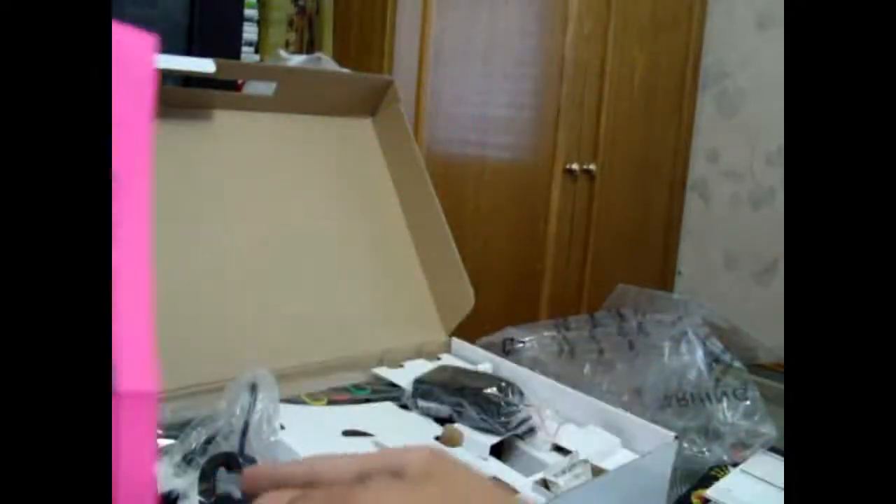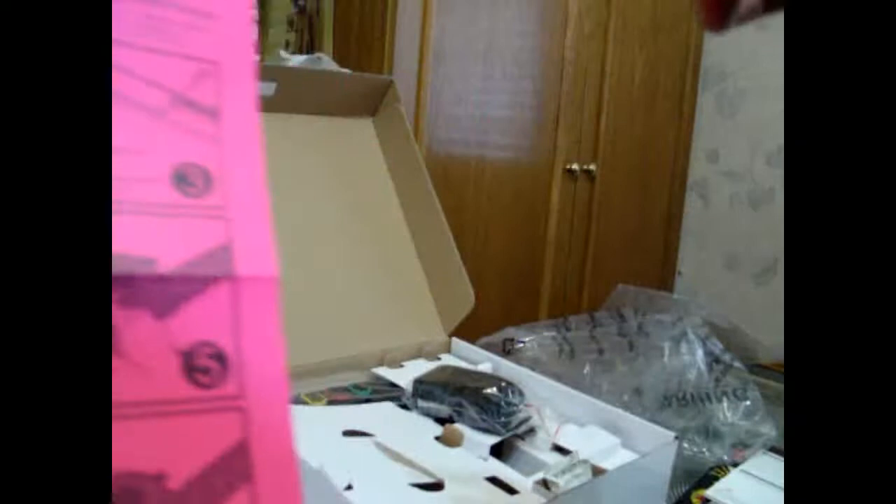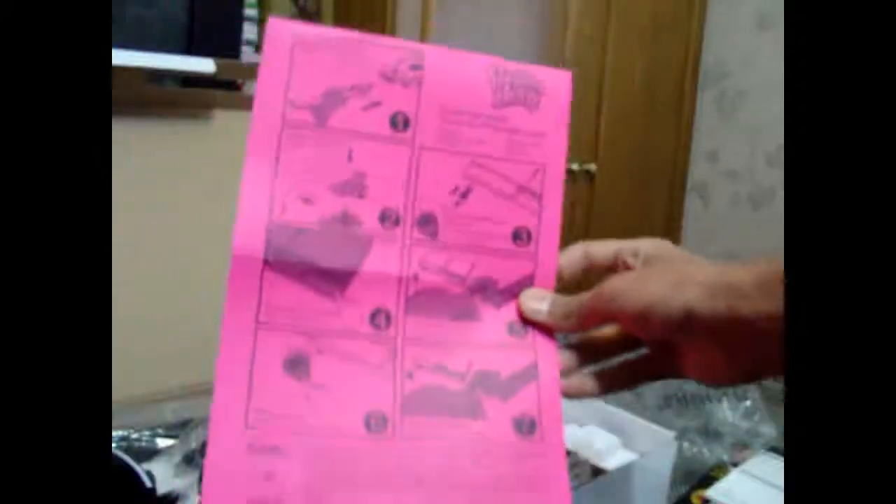If you don't have one of those dongles, you can't play wireless — so you're pretty much stuck. This is the basic information guide. And now I'll assemble the guitar.